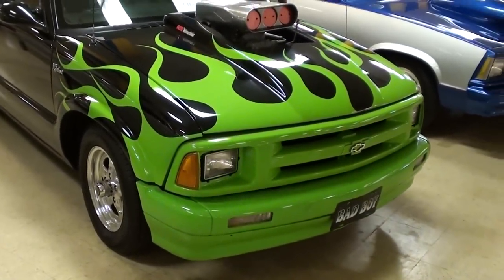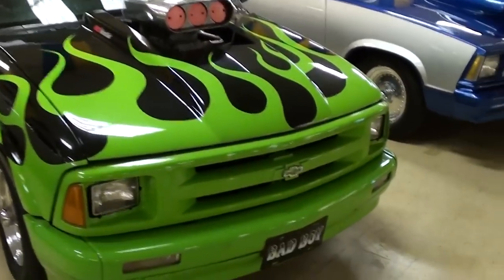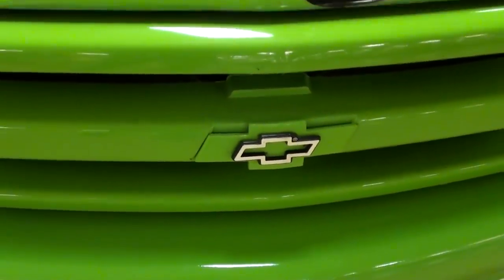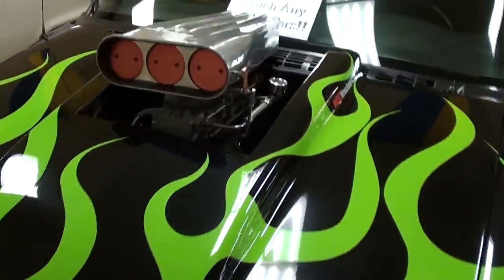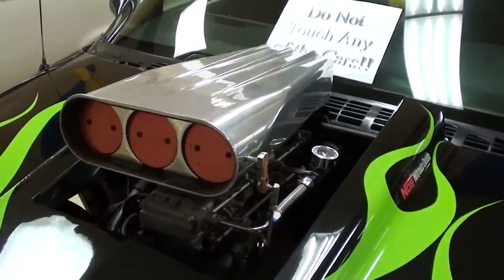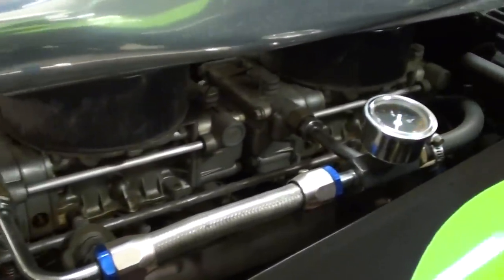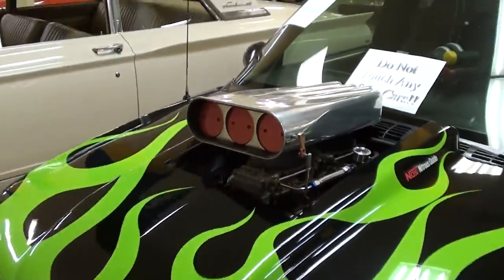Right away you'll notice the lime green flames going across the front — that's pretty cool — and you got the Chevy bow tie right here in the center of the grille. You probably noticed the big bug catcher scoop up top here, and that is sitting on a pair of four-barrel carbs. Very nice. We'll take a look under the hood in just a minute.